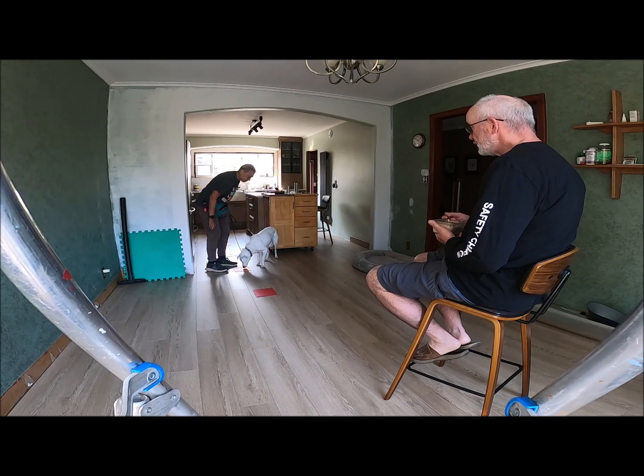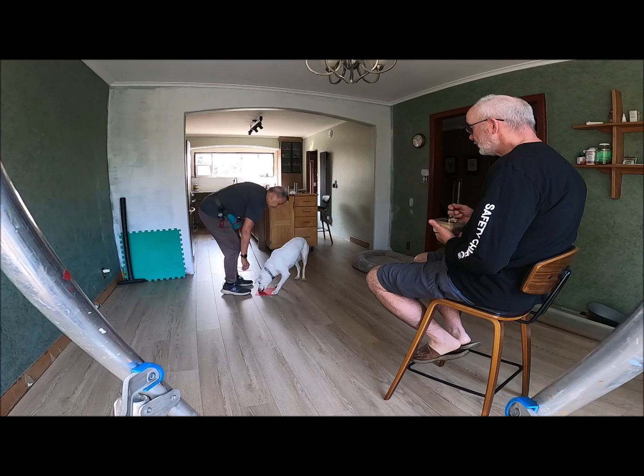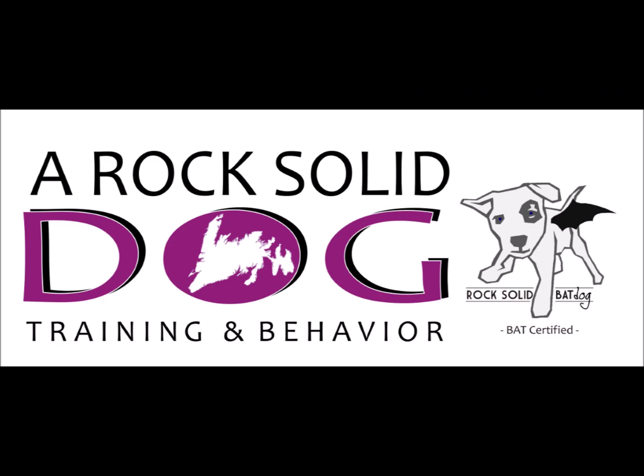At any point he cannot give me that eye contact, I will move back one target, or I may return to the beginning. Here I'm finished the setup, so I actually treat him back to the start, and possibly set up for another game of Super Bowls.